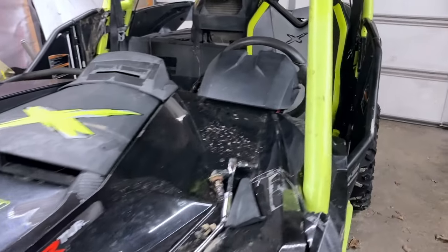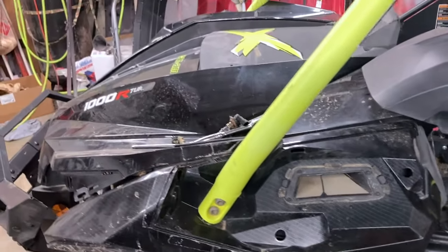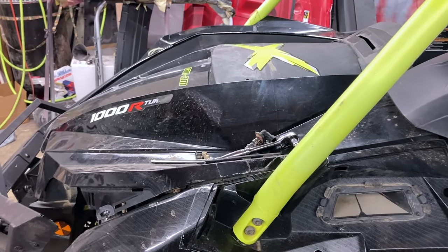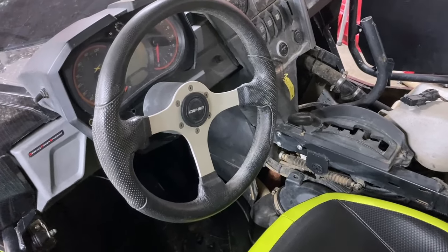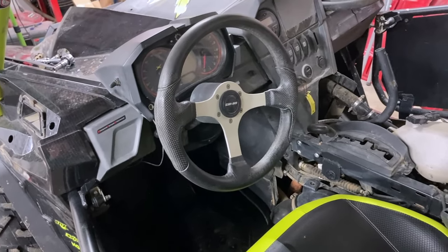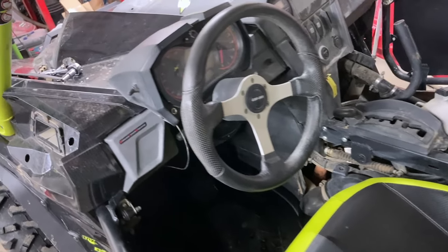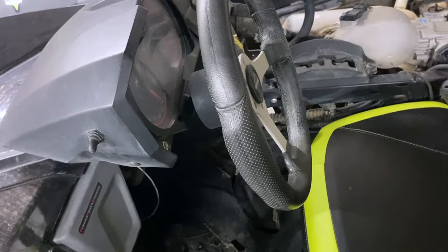So while I'm waiting on body panels to come in — they are all ordered, and believe it or not only one of them was back ordered or canceled, and I found it from another spot — everything should be on its way to replace all this stuff. As I've been playing around with this machine, I've noticed a few issues that seem to be common with most of these Can-Am things. I've seen them on the forum, and it seems like this has several of those issues.